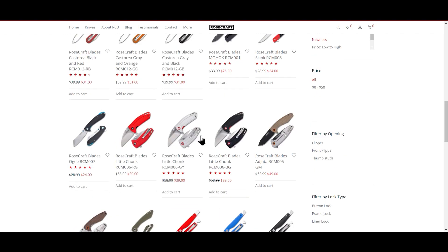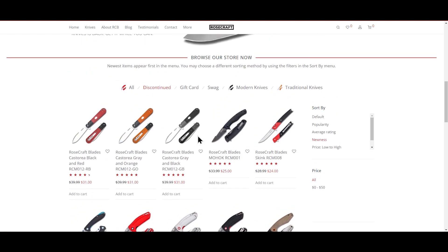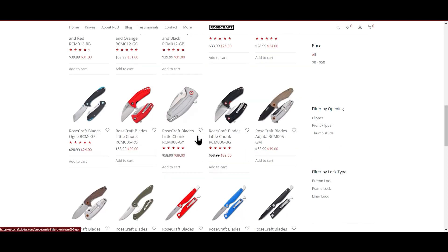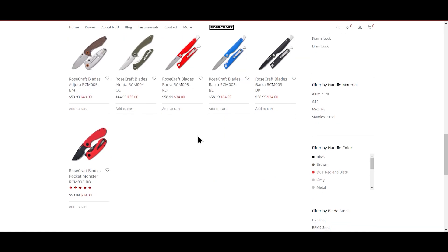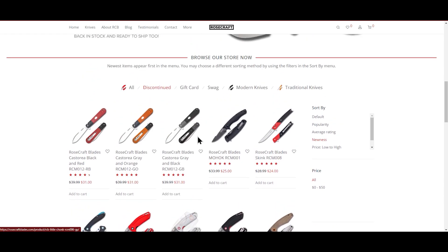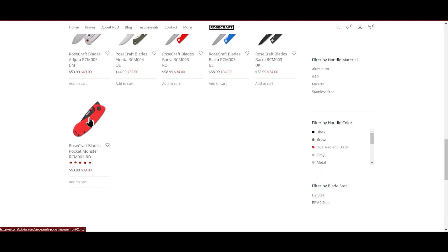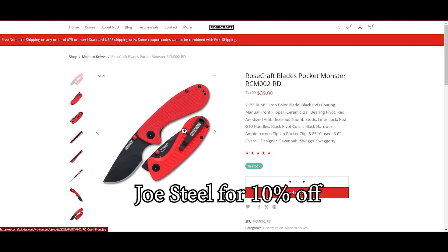Prices have never been as cheap on these knives — they're really pretty much discounting them greatly. You could get the Mohawk for around 25 bucks, and the Pocket Monster, one of the most popular knives designed by Swags, is coming in at around 39 bucks. You're going to get some really great prices right now with the discontinued sale — definitely jump on them if you can. Don't forget to use my code JOESTEEL at rosecraftblades.com to get 10% off your purchase.